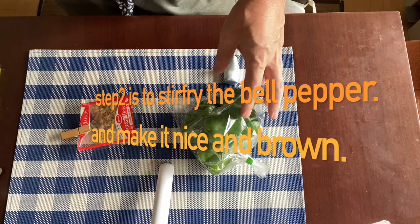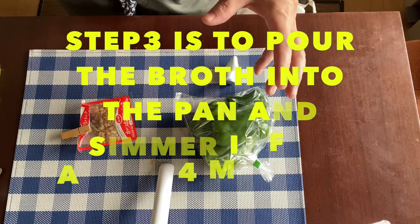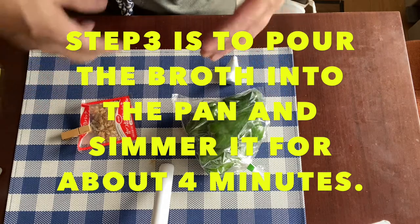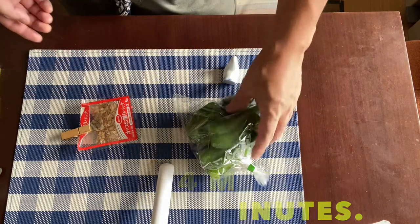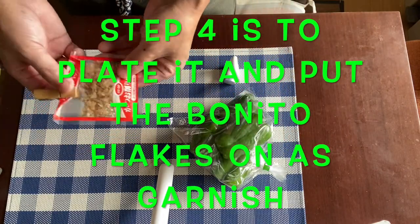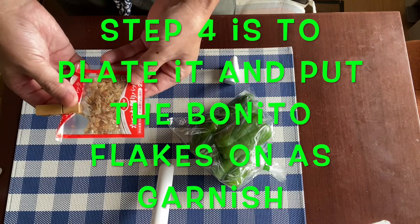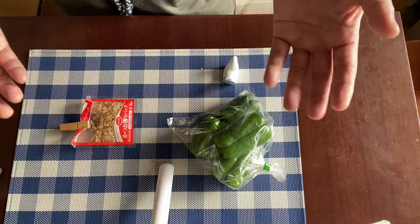Step two is to stir fry the bell pepper and make it nice and brown. Step three is to pour the broth into the pan and simmer it for four minutes. The last step, step four, is to plate it and put some bonito flakes on top. Super simple, isn't it? So why don't we go into step one?